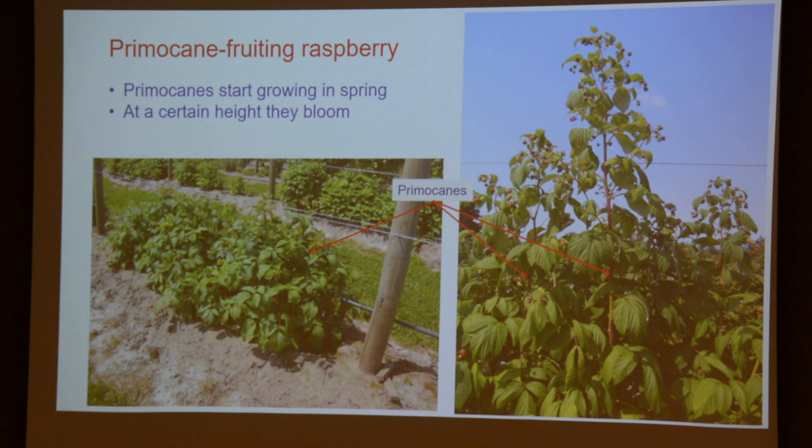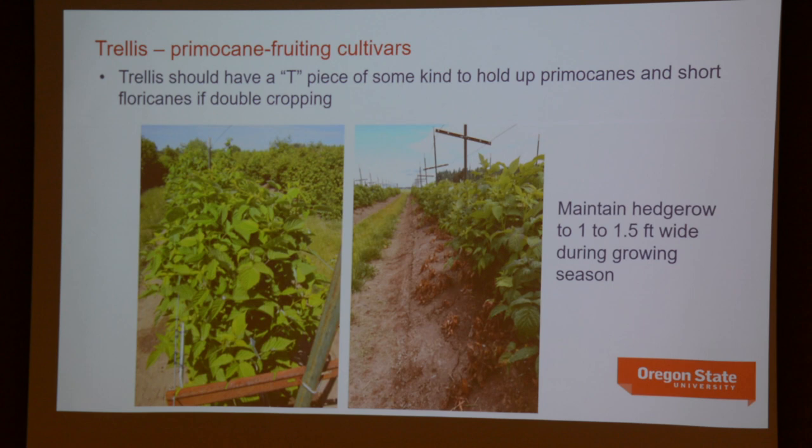Any last questions on the floricanes? I'm going to switch gears to primocane fruiting, which in some ways offers a little bit more flexibility because of the curious way they flower and fruit. Primocane fruiting red raspberries are the same as floricane fruiting in that the canes are biennial, but it's how they flower and fruit that distinguishes them. They will produce both flowers and fruit at the tip of that primocane in the first growing season — different from a floricane fruiting type, which has to overwinter first. They will produce fruit later in the growing season and also won't produce the same level of vigor — you won't get 8 to 12 foot canes.